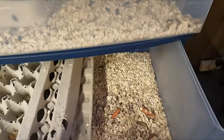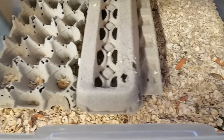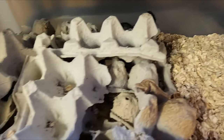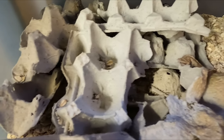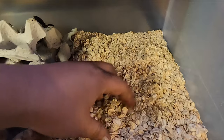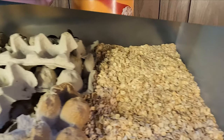This bottom drawer houses the superworms that I have to feed to the much larger animals, and the top drawer will house the beetles and pupas that have formed from the superworms that will begin to start the new colony of superworms. Each row has a good layer of oatmeal, and I will show you which brand I typically use.